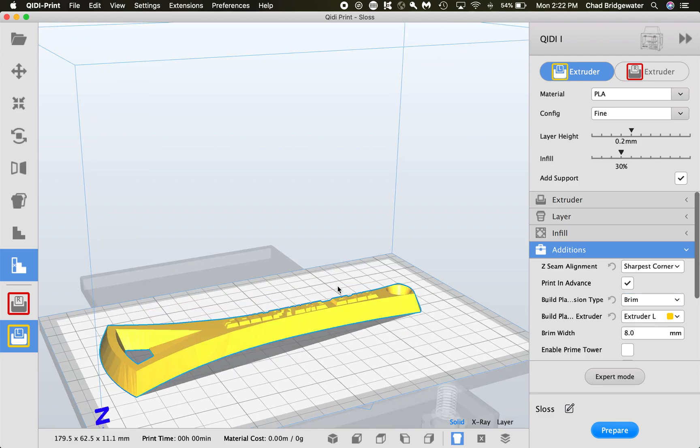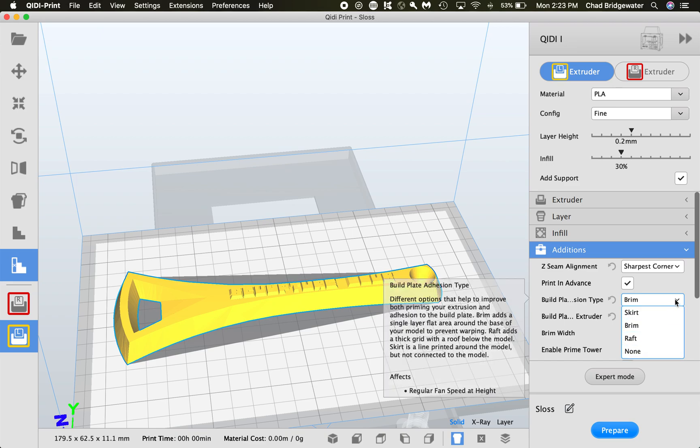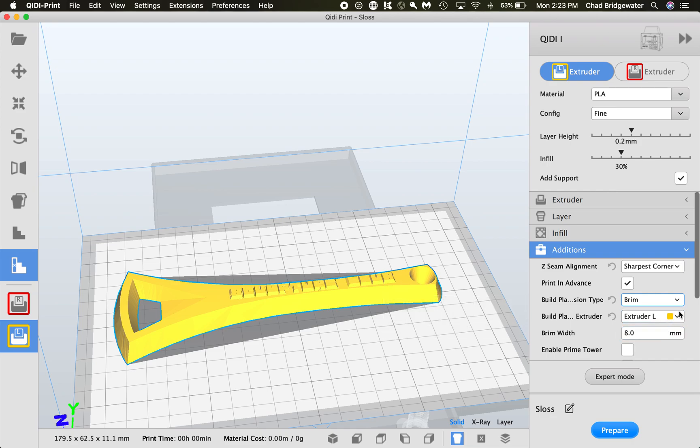Under Additions, Brim is what I always turn on. What a brim does is create an extra single-layer outline a certain distance away from your print — usually starting about a millimeter away and working outward for several passes until it touches where your model starts. This gives extra adhesion to the print bed, and if there's any curling or warping it'll happen on the brim, which you'll cut off, rather than on your model. Some people prefer a raft; my default is a brim. Make sure those additions and helper materials are set to the correct extruder — it should be yellow, not red.